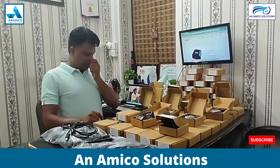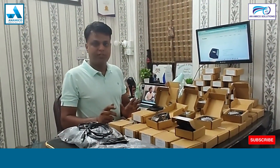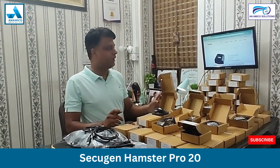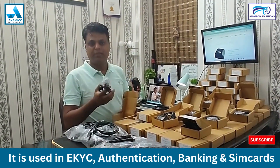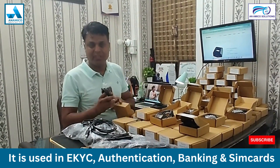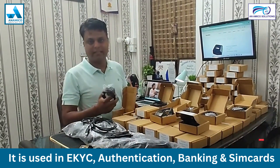Namaskar friends, welcome to our YouTube channel. This is Anamico Solutions. Today we are presenting you the Hamster Pro 20 device, which is widely used in financial transactions, AEPS, and money transfer, SIM activations, and many other services like that.